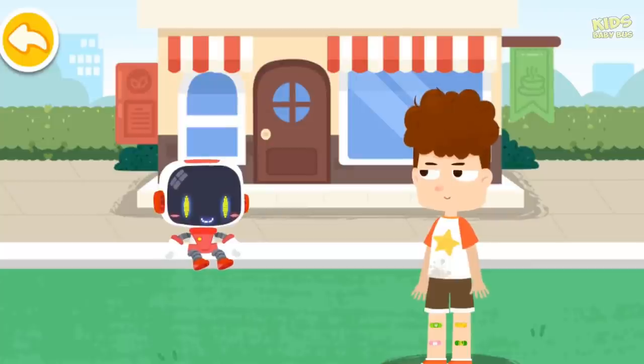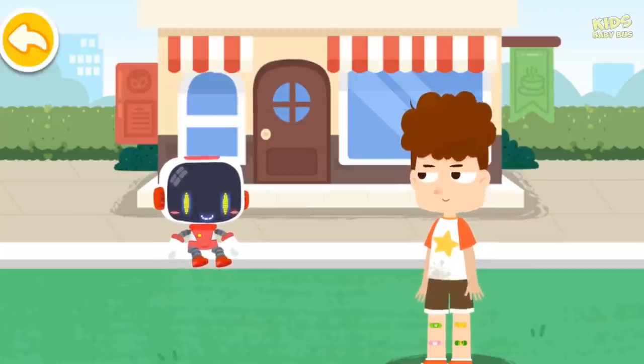I will watch my step when walking. Thank you, Guardian. You're welcome.